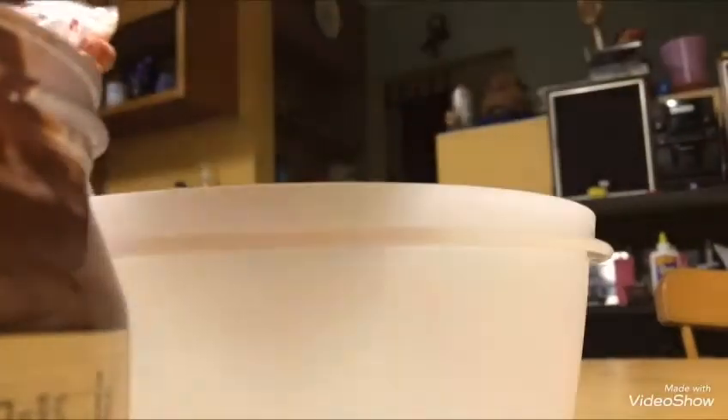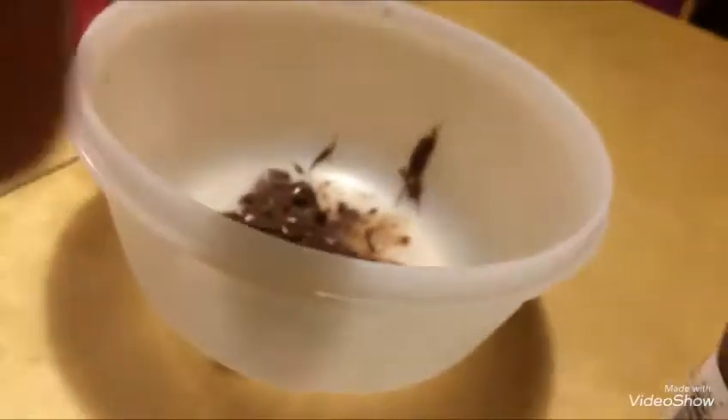Yeah, we can just eat it. Yeah, because that's what it's for. So now I'm going to get a scoop. I didn't get it on my head. So we got that much, and I can just lick the spoon right here. Can I mix? Can I do a scoop? Do one more.